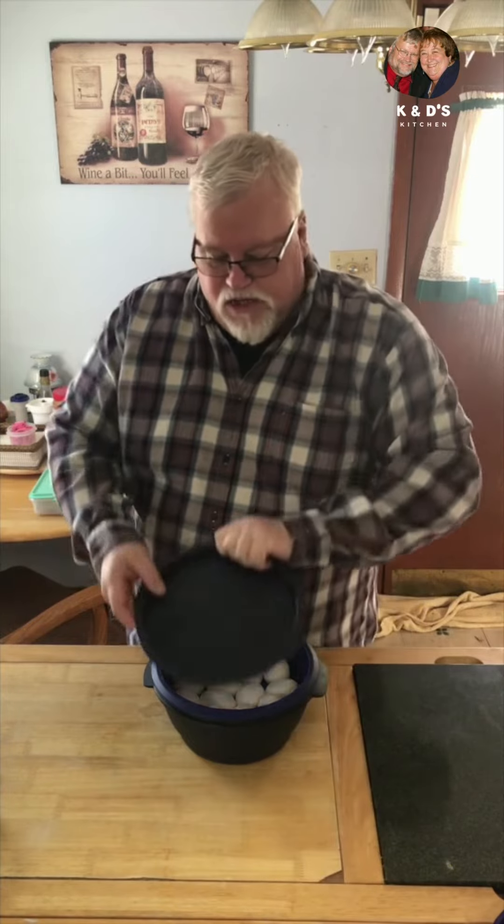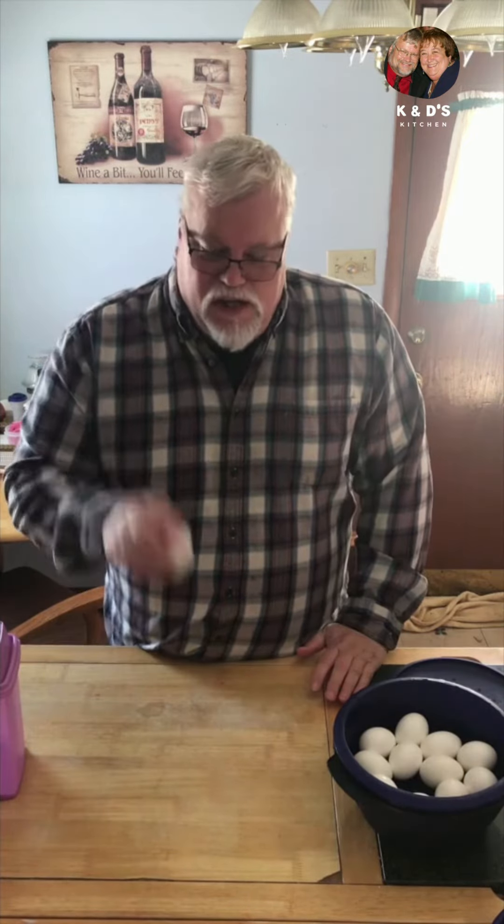I put the metal cover on top and pop the whole thing in the microwave for twelve minutes. They cooked for twelve minutes, then I let them sit in there for twenty minutes. You want to stop the eggs from cooking any further, so run some cold water on them and that'll stop them. I just want you to see how easily these peel.